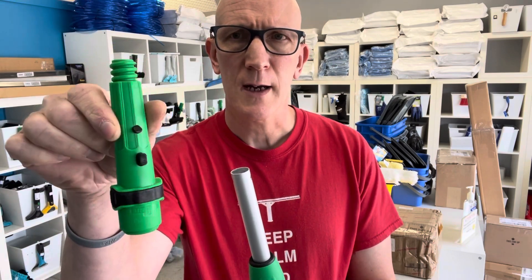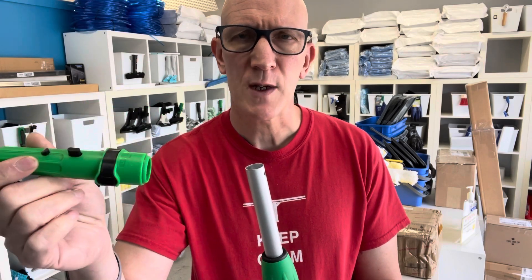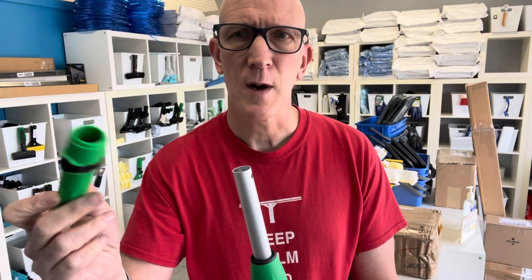Hey everyone, Mark here from the Window Cleaning Store. This is just a quick video to show you how to replace an Unger locking cone tip onto your pole, should you have to replace one because you broke your existing one.